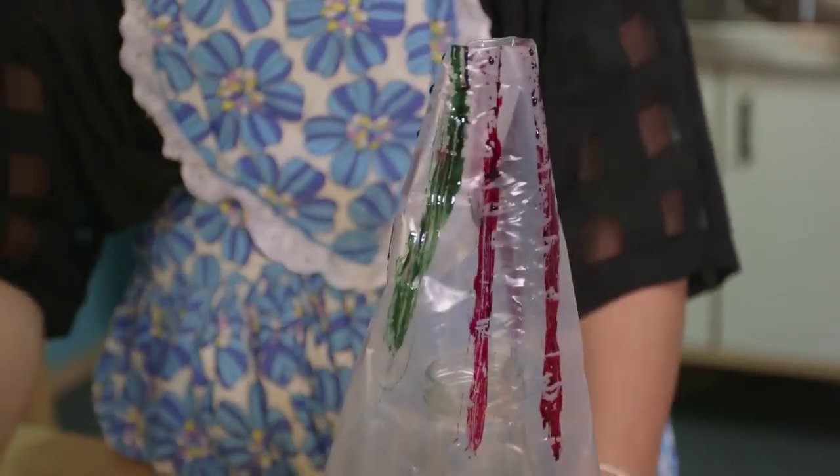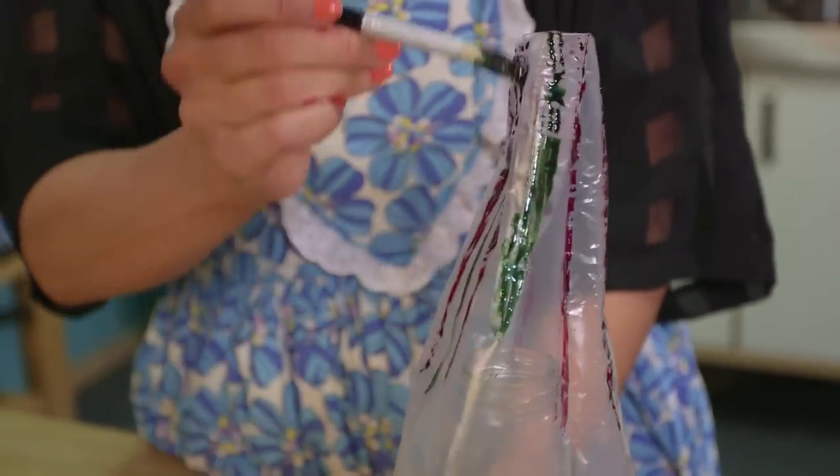Step 5. Colouring your meringue. We paint stripes on the inside of our piping bag. And to make it easier, turn it inside out and pop it over a bottle.